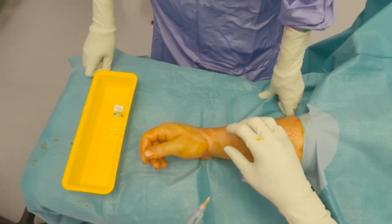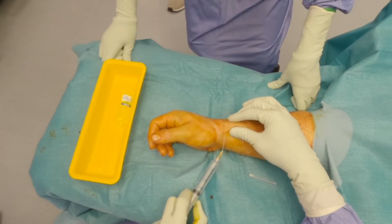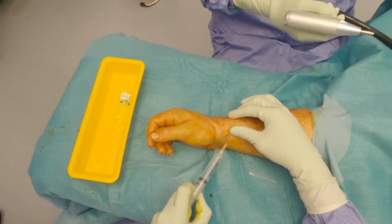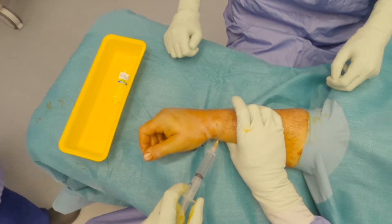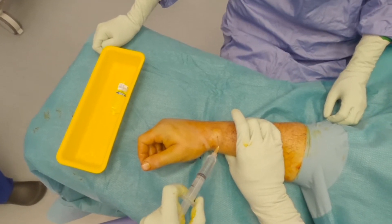Under general anesthetic and standard prep and drape, a local anesthetic block was administered first. The first CMC joint receives innervation from almost all of the nerves entering the hand, including the deep branch of the ulnar nerve. Its biggest contributor is from the superficial branch of the radial nerve, so particular attention is paid to block this.